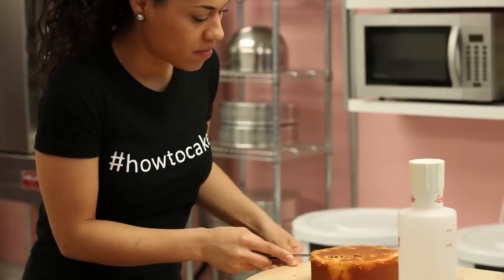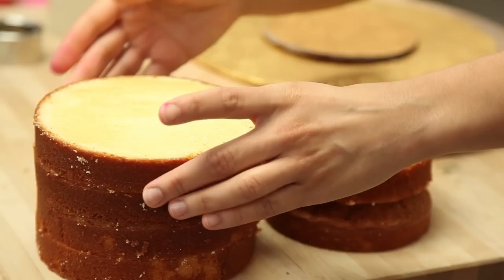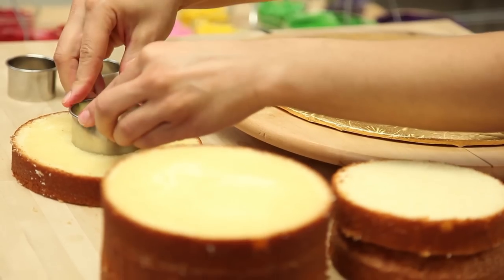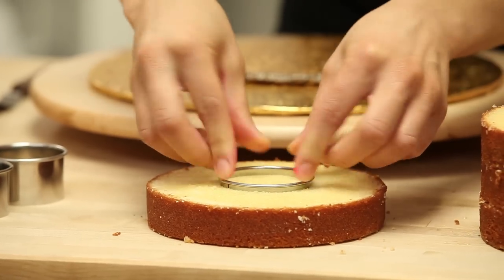We're going to stack and layer this cake one layer at a time and fill the hole of the cake with the candies, just like a pinata. So what I do is cut a hole in the center of each layer of cake and layer it one by one.